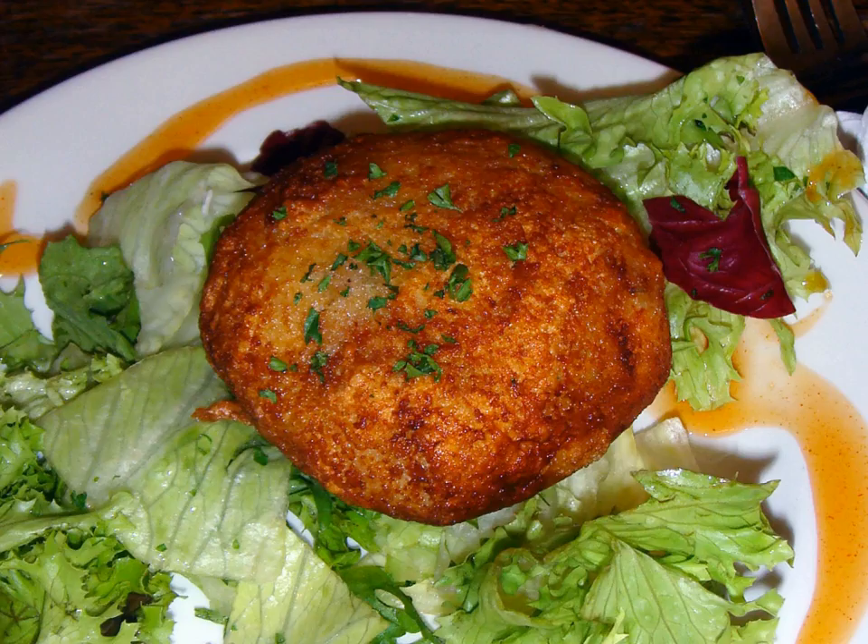Fishcakes as defined in the Oxford Dictionary of Food and Nutrition are chopped or minced fish mixed with potato, egg and flour with seasonings of onions, peppers and sometimes herbs.